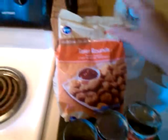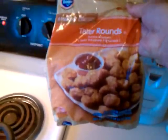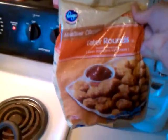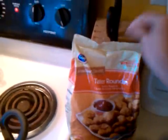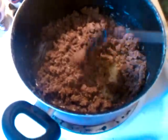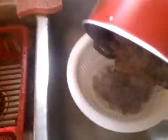You're going to need a bag of tater rounds or tater tots. I like the tater rounds — I don't know, I just don't like tater tots. Whatever, tater rounds. After your meat is done browning — mine's done browning because I'm taking too long — you have to take this off and drain the hamburger meat without burning your finger.